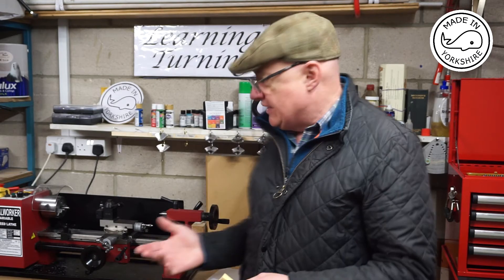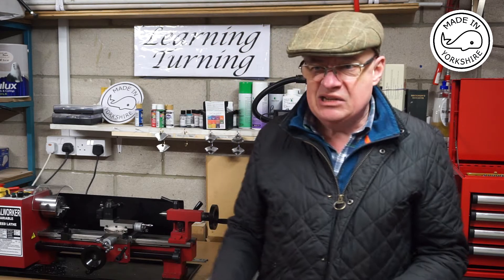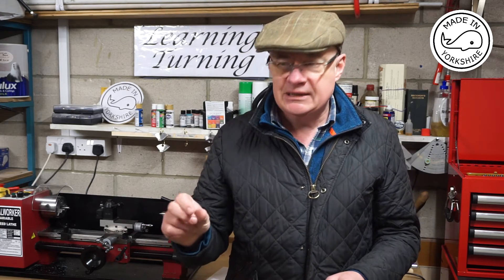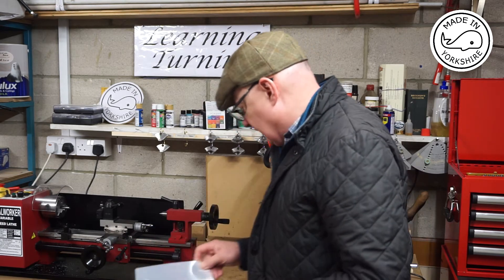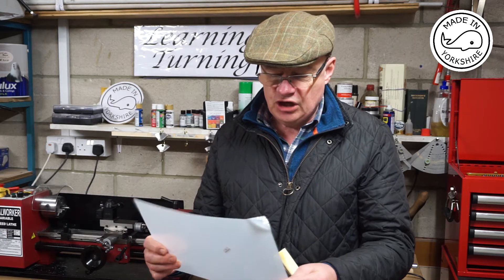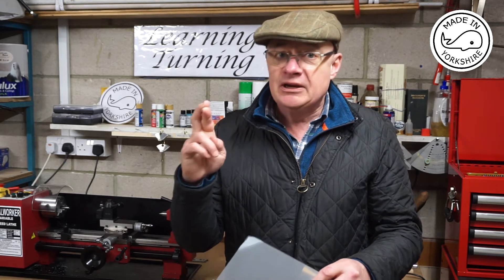Now I know there are quite a few videos out there that cover that particular modification, but on the SC3 there's a cover on the lead screw, which means the clearance between the apron and the cover is around about one millimetre. A lot of modifications use two millimetre thick acrylic, so I'm going to try a different product — some Lexan polycarbonate sheet that is only half a millimetre thick — and try to cut that to size and fit it to the apron.